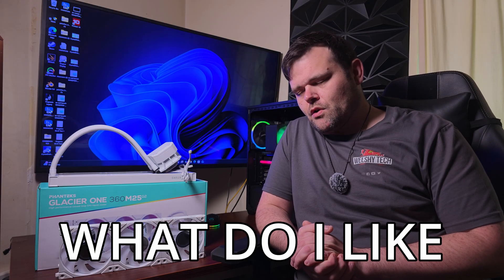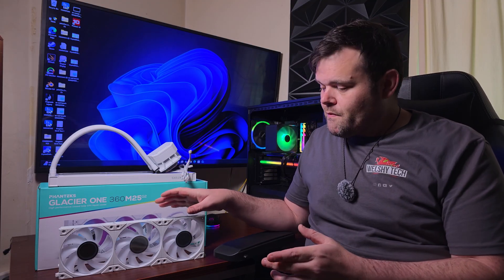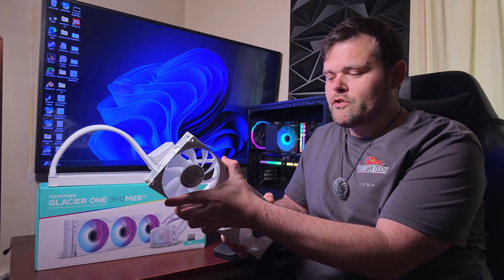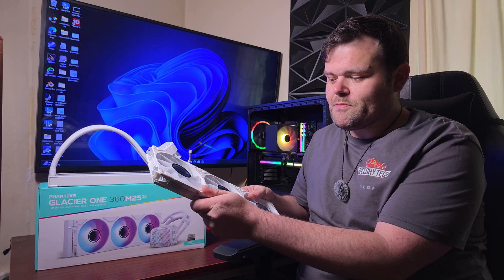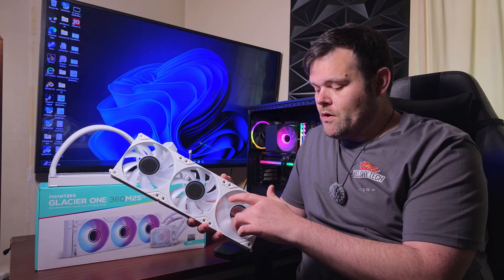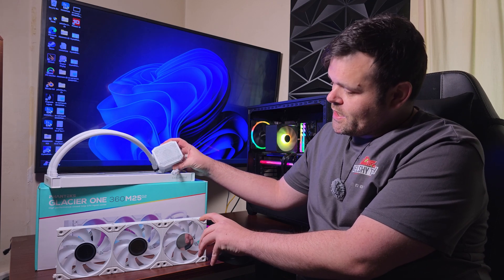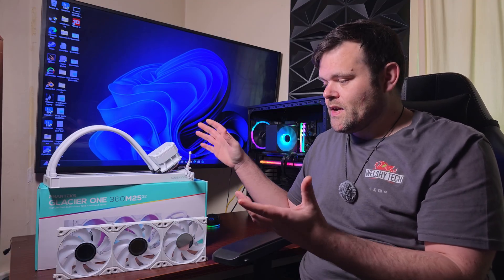Starting with my initial thoughts: first of all, if you're a fan of the channel, you'll know I like the Infinity Mirror effect — not a lot of brands use that effect, but it's personally attractive, especially when lit up with RGB. Things I like: the way the fans are connected — yes, it's a little bit junky with just screws, but it's easy and it's not going to come apart. The overall fans, the design, the look is very nice. I like the pump housing and the Infinity Mirror VRM fan inside. The white color is absolutely gorgeous.